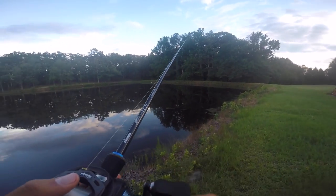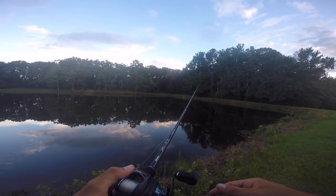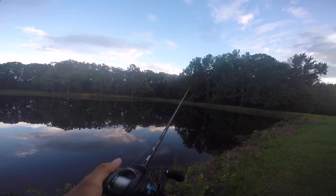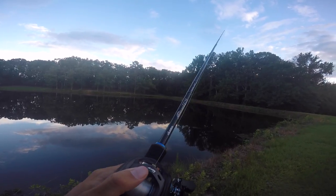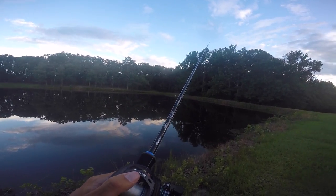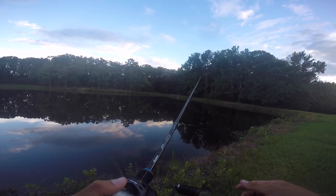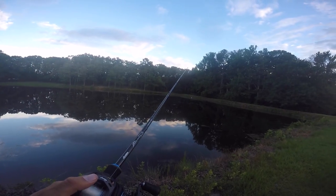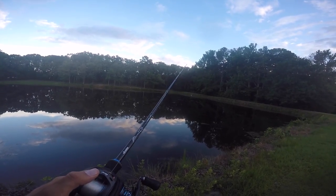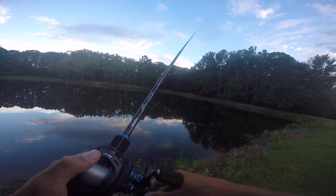First cast out there, guys. Let it slowly sink all the way to the bottom. You can just watch your line — that's the best way to do it. The best thing about fishing this bait weightless, like a Senko weightless or a finesse worm, is you can pretty much watch the fish bite on your line. You don't even really have to feel it or see them bite it. You just kind of watch your line, and all of a sudden you'll see that the fish picks it up just because your line starts moving.